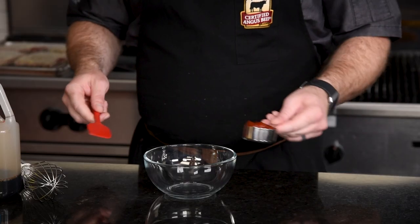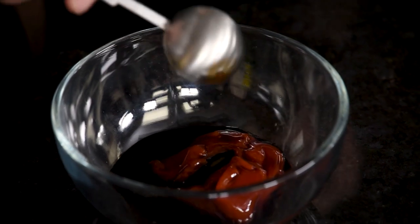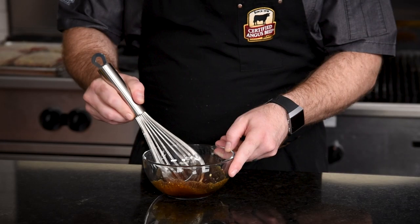To make the katsu sauce, we will use some ketchup, soy sauce, Worcestershire sauce, some mustard powder, and some garlic powder. You'll wanna give this a good whisking to make sure that everything is combined well.